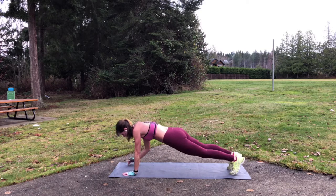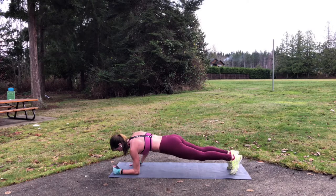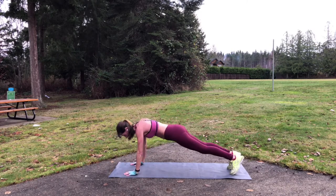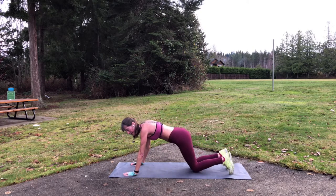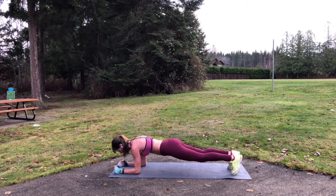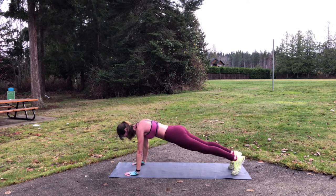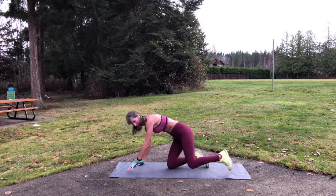This one is hard because the ground is hard. If you need to rest, you're going to rest in that regular plank position. Or if you need to rest from the plank, you can put your knees down for a second. Let's do a few more. One more. And hold that plank. Alright, that was number two, the plank.